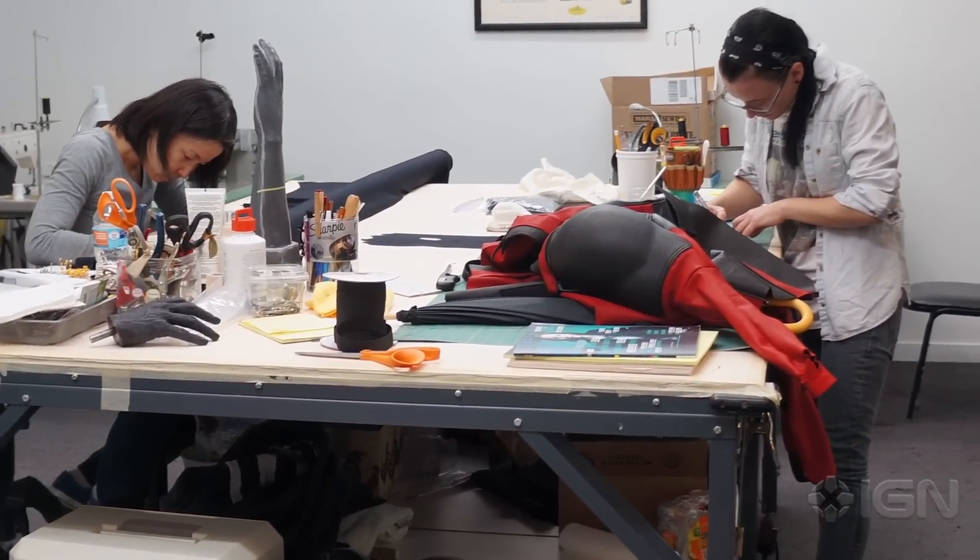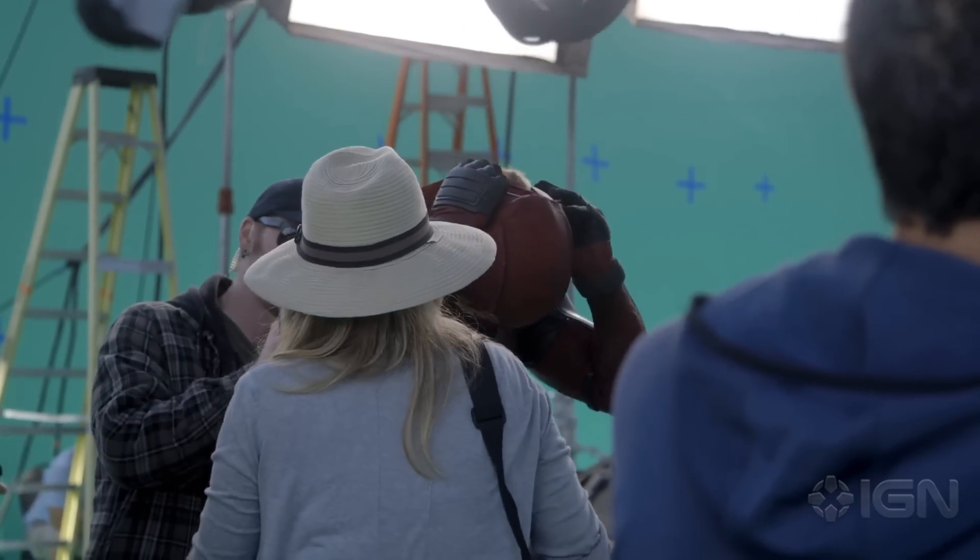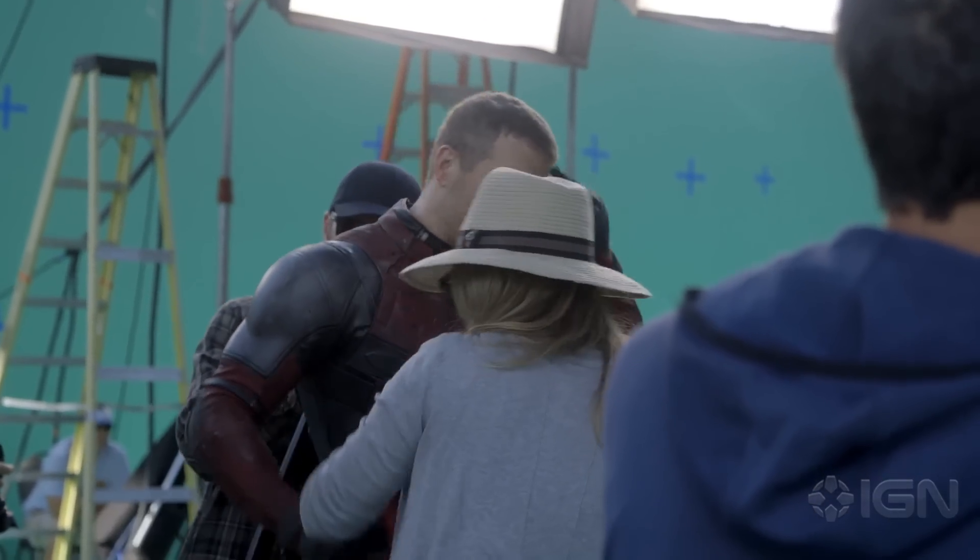So you have sculptors, mold makers, 3D modeling people, costume fabricators — it's a big process. We have to build things in there so that he can breathe and the sweat isn't causing a problem. All those things were a concern.